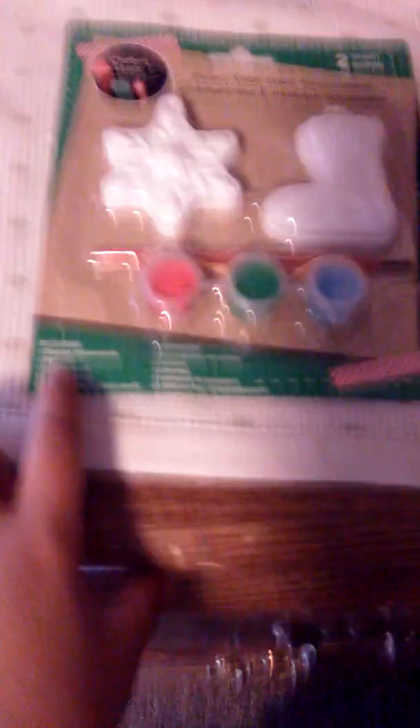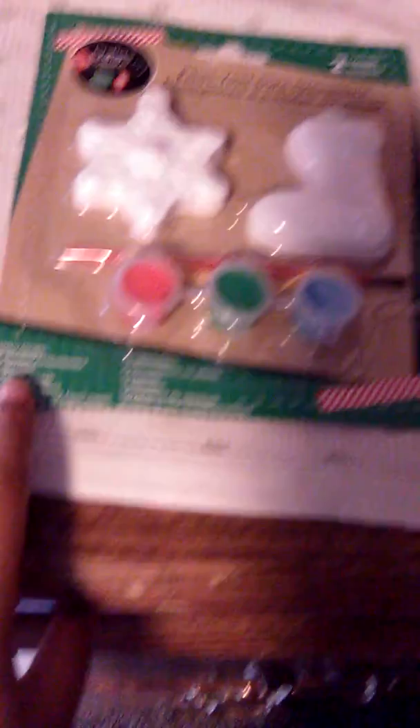You can get this at the Dollar Tree, or Family Dollar, or Walmart — it don't matter which store, as long as it's like an arts and crafts store or something.